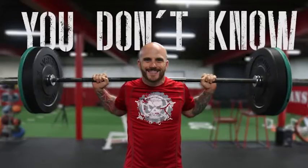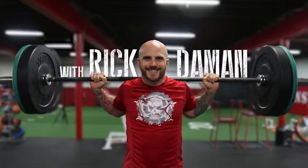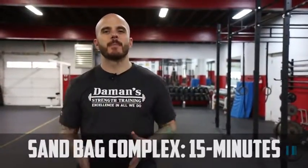Hello, my name is Rick Damon and I own Damon Strength Training in Beaver, PA. Welcome to our video training series, You Don't Know Squat. Today we're going to be demonstrating the 15 minute sandbag complex.